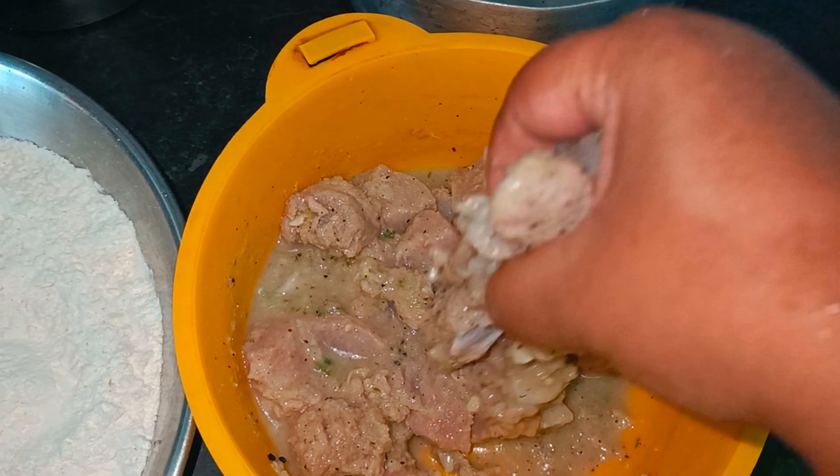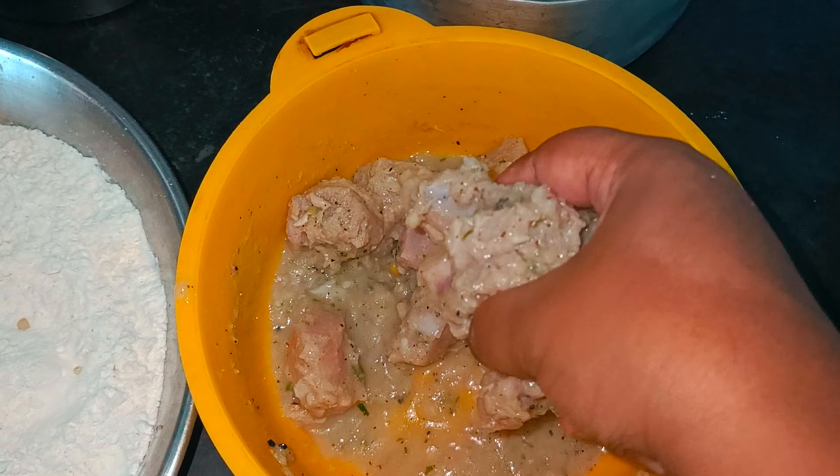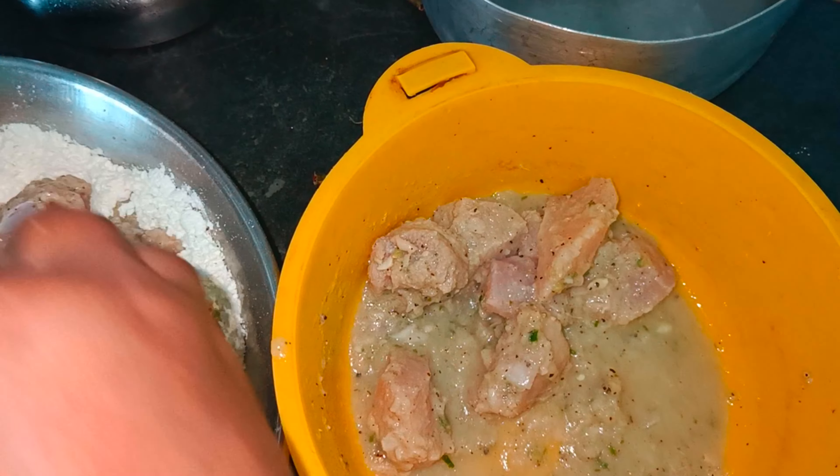There's a marinated chicken. It's cooked in the middle of the day. If you look at the KFC style, you can see it's very good.